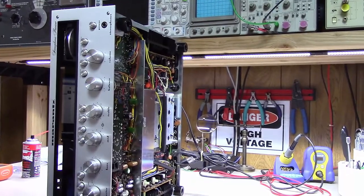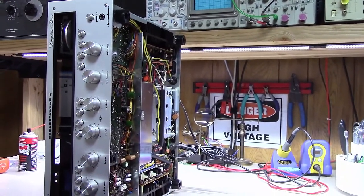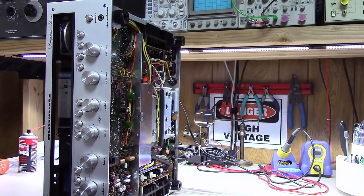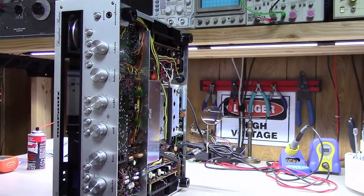Welcome back everybody — hopefully a short but exciting video here today from Blue Glow Electronics. What I'm going to show you today is how to replace the speaker protection relay in a Marantz unit.